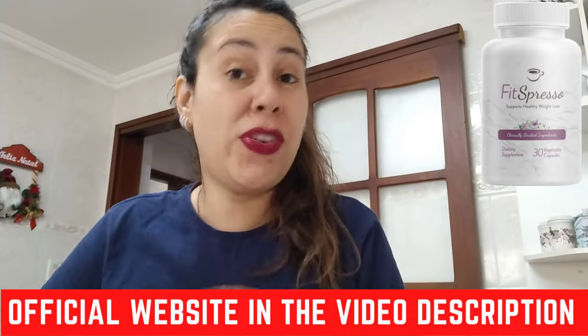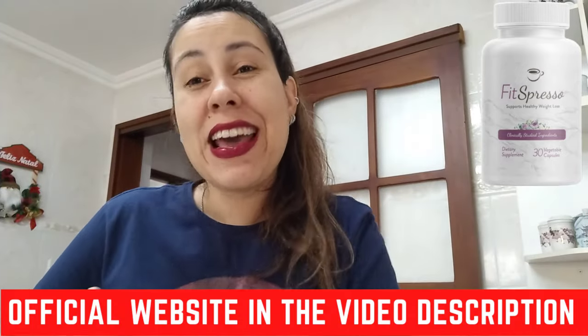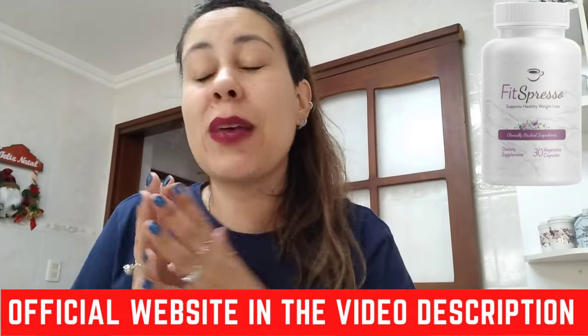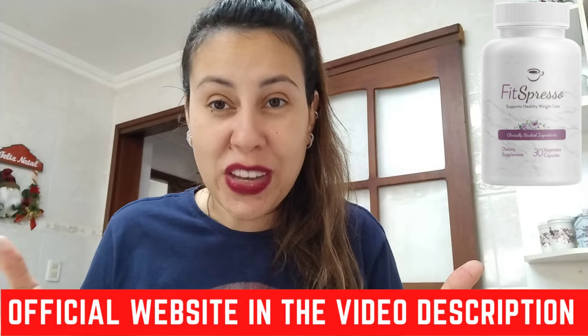Hello everyone, good afternoon, how are you all doing? Welcome to this video review about the Fitzpresso. Today we're going to be combining the Fitzpresso formula with something that we all love, which is coffee.